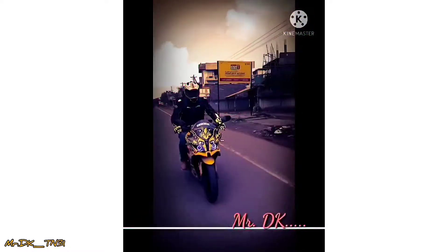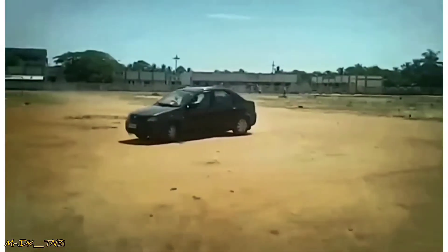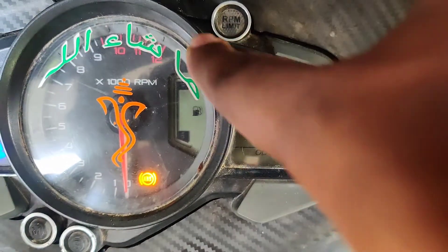Are you running on the bike? Do you know how to drive a car? In this Pulsar RS200, we can reset the service indicator.